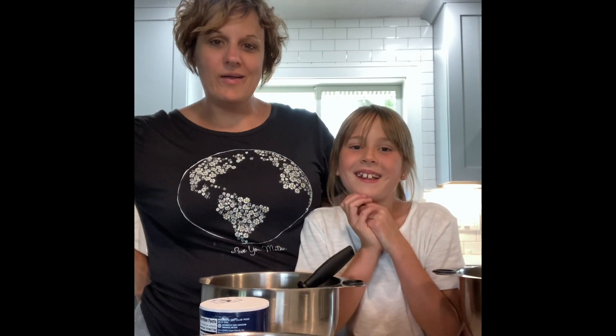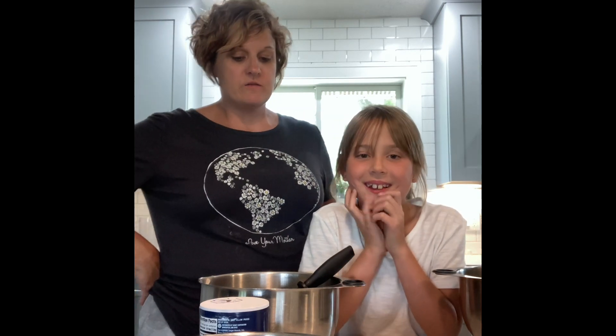Hi everybody! Riella and I are here and we are gonna make my Aunt Jeannie's best ever banana bread. Let me show you our tools that we have out — Pampered Chef tools.